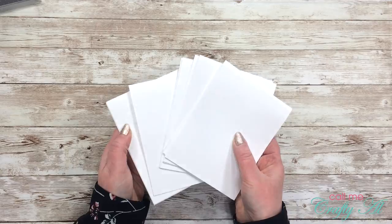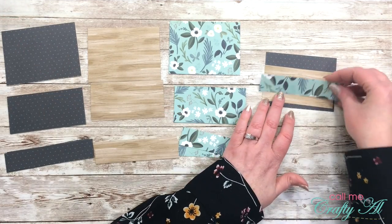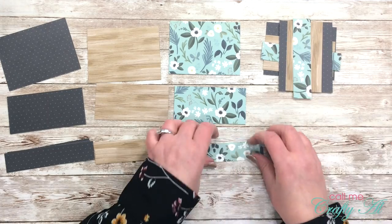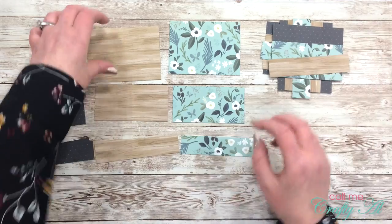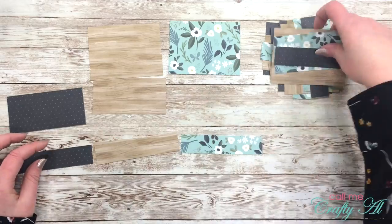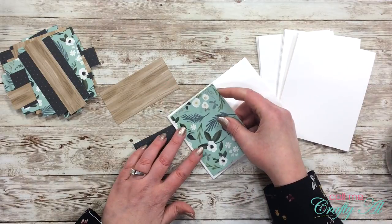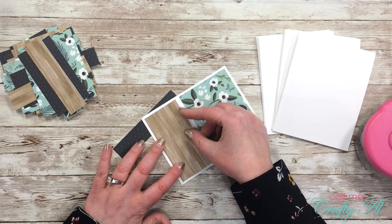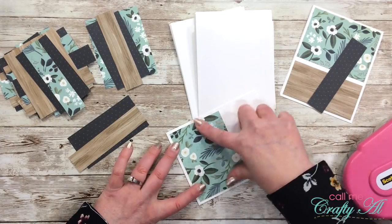Off camera I cut and folded my white card stock into nine card bases. Once all cutting was done it was time to start putting my cards together. To match up the pattern papers, I take piece A from one pattern, then piece B from the next pattern, and piece C from the third. You can also switch this up — piece A from the first, piece C from the second, and piece B from the third. Just make sure each piece is a different pattern. I take one of my little sets of pattern paper: piece A gets adhered to the top center of the card, and piece B gets adhered to the bottom center. There will be a white gap in between those two pieces, but that's okay because it will get covered up later. I continue this process until I have all nine card fronts completed.